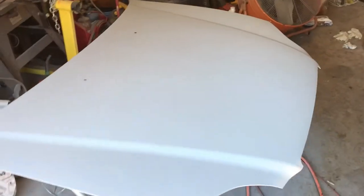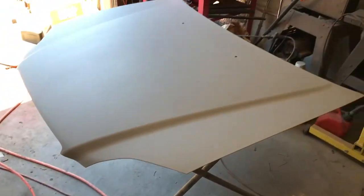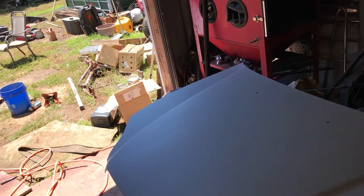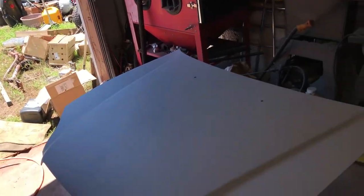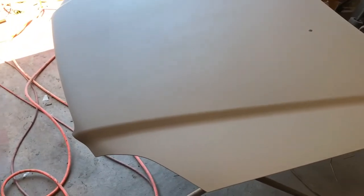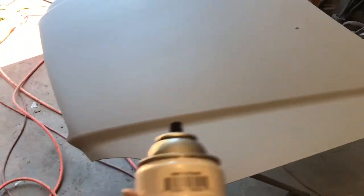Okay, it's the next day — we sprayed this, now on to the next step. We've got to block it, and there's two ways we can do that. The quickest and easiest way is to take some flat black spray paint. You want to use flat black because it doesn't gum up your paper — the gloss gums it up for some reason.